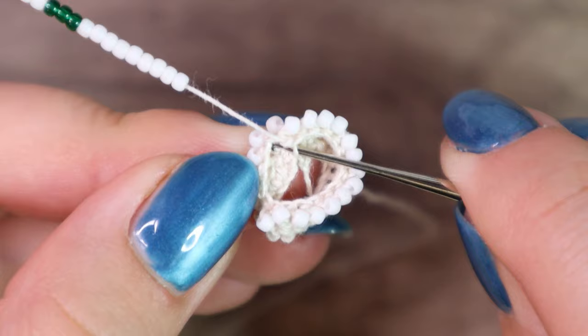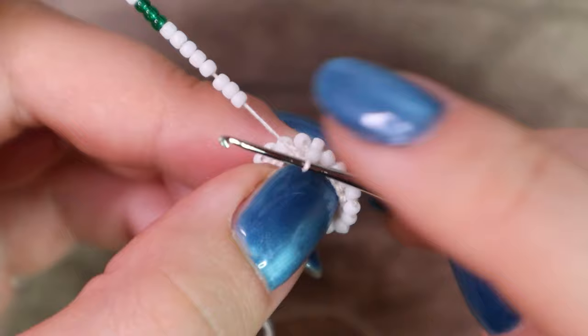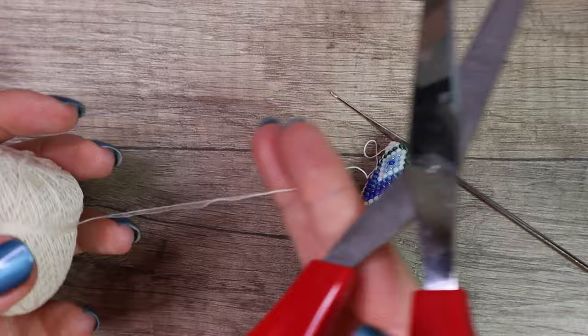To the loop, slide a bead down, yarn over, pull through, yarn over and pull through again. Continue the same way until you have no beads left. You can see that I'm out of beads, so I cut the thread and leave a tail long enough.